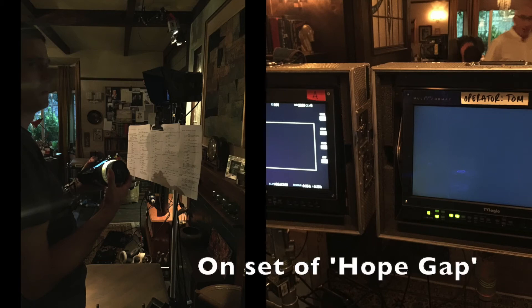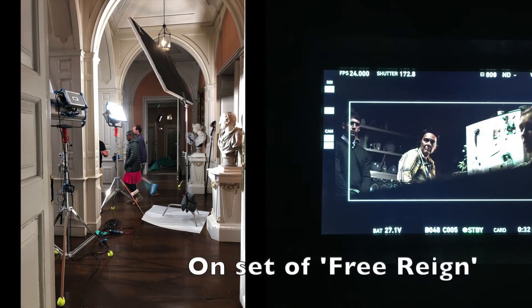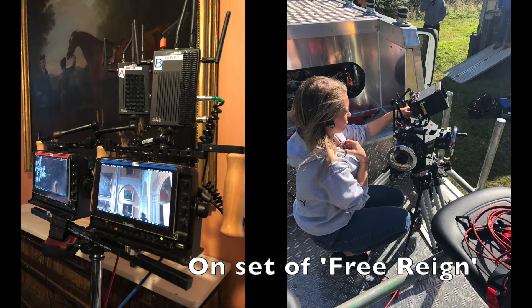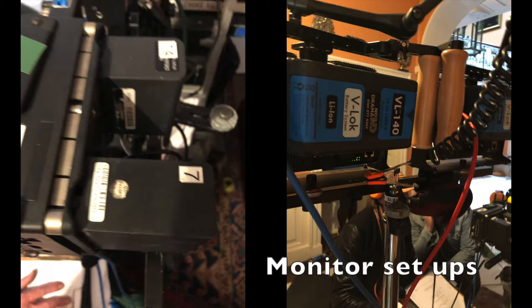Over the summer I worked on three high-end budget jobs: Ackley Bridge for one week using the ARRI Alexa Mini on a two-camera crew, Free Rain from Netflix, which was also a two-camera crew on the same camera, and Hope Gap, which was a feature film. My job as a trainee was to upkeep batteries, mag liners and the van.